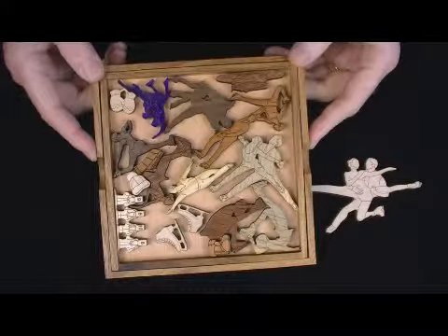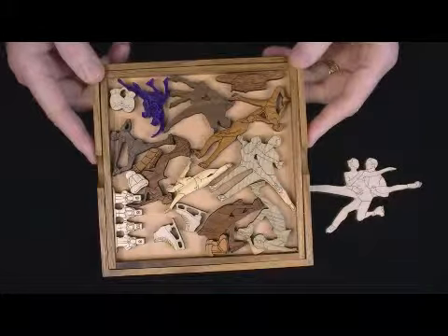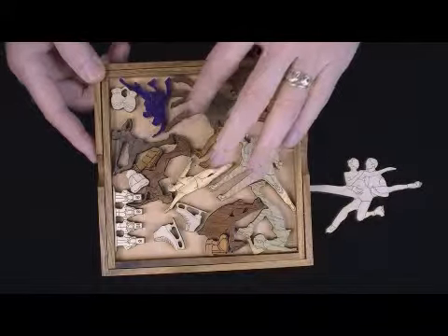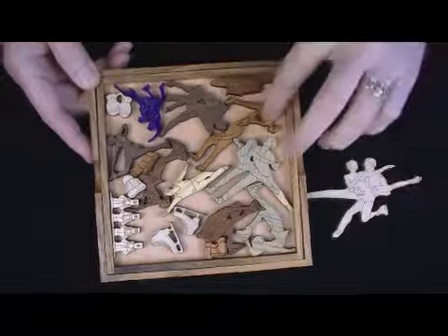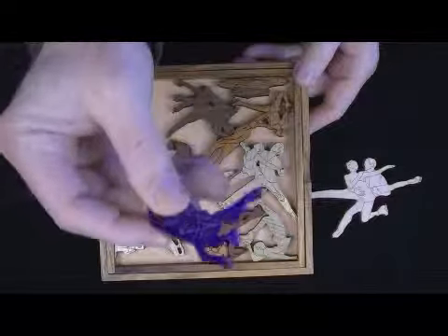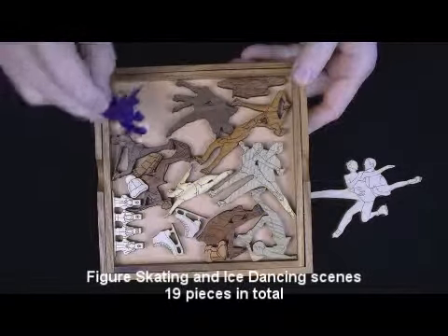We cut the pieces from quarter-inch hardwood and you see a variety of different hardwoods that we use here: beetle-kill pine, maple, mahogany, walnut. We'll use cherry in this too — I guess this is cherry. And I'll also cut at least one piece out of plexiglass just to give it some pop. This is a quarter-inch thick cast plexiglass, very strong.